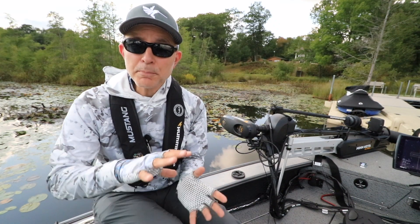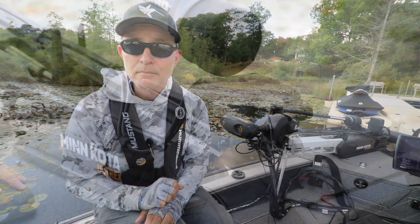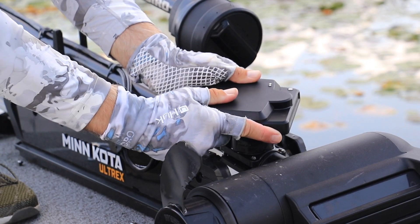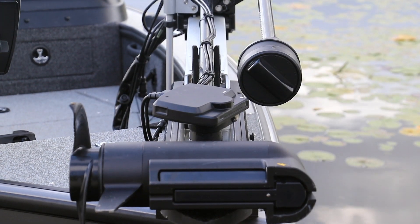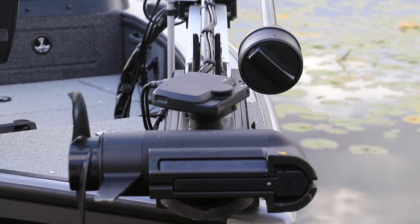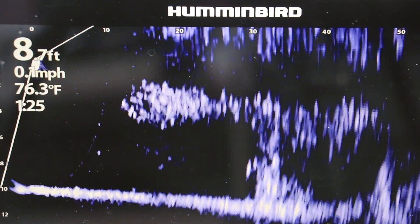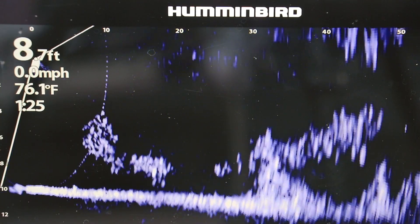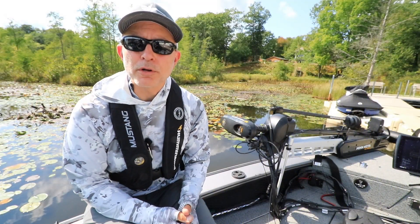To switch from down-looking to forward-looking mode, simply rotate the transducer within its mount until it's facing forward. You'll generally rotate the transducer forward by six clicks, or 60 degrees. This rotation is easy to do when the trolling motor is stowed in its cradle. Because the Mega Live Imaging transducer mount is so adjustable, it's easy to fine-tune this forward-looking orientation.